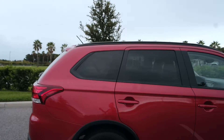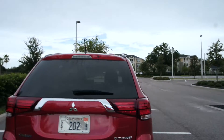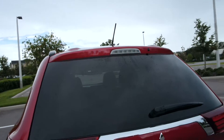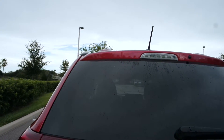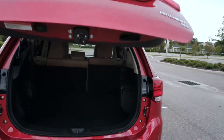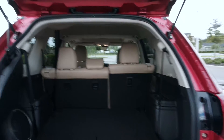The other thing I really liked about it is you're getting some pretty good gas mileage. It gives you about 27 miles per gallon overall — 25 in the city and 31 on the highway. So you're getting good value for the price and saving quite a bit on gas.